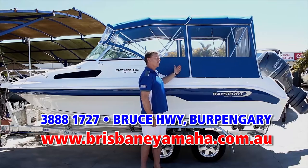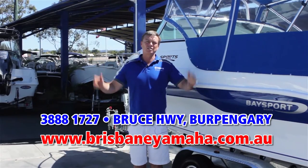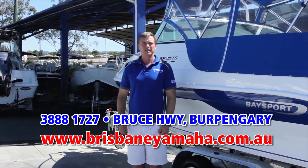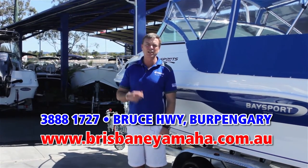Take this 585 weekender — it comes fully equipped to sleep overnight, go and spend the weekend at Tangalooma, fantastic times with your family. Brisbane Yamaha has the full range on display, so if you're looking for a fibreglass boat, do yourself a favour and come and have a look at the range.